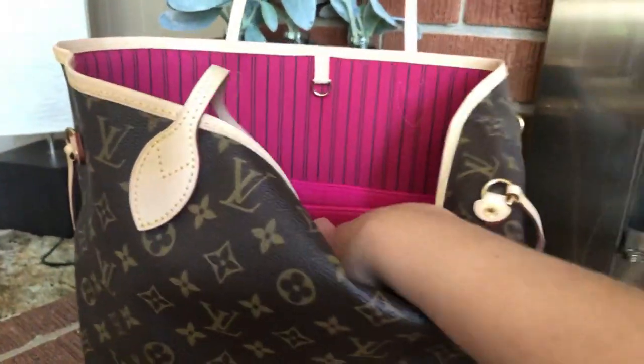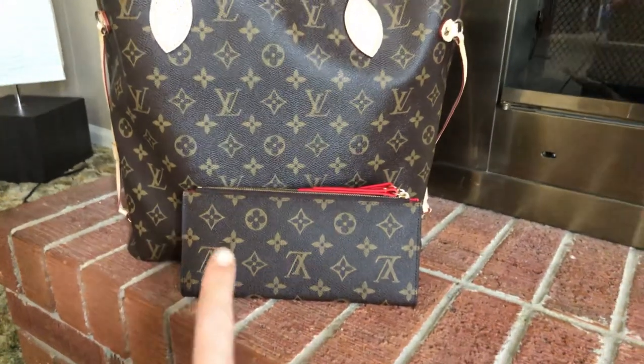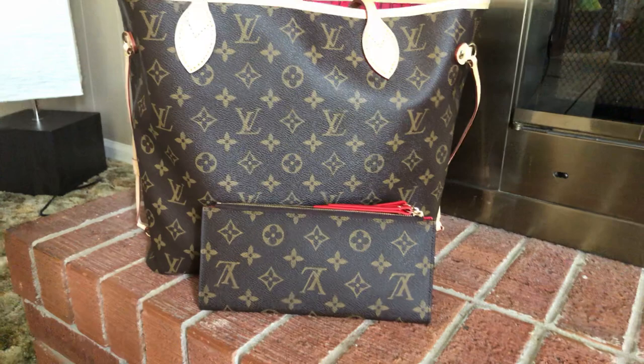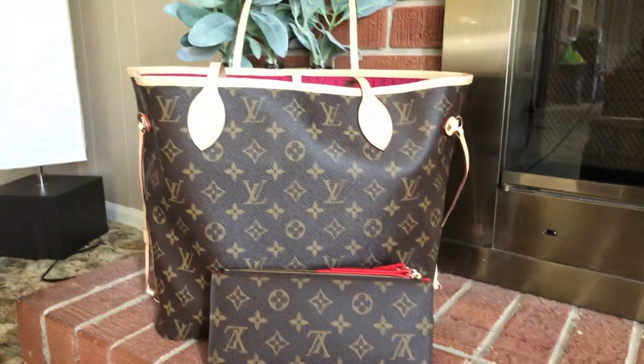Let me get my wallet out and show you the comparison. This is a replica wallet. The canvas looks so similar — it's just in person that you can tell the difference. On the phone, you really can't tell a difference.